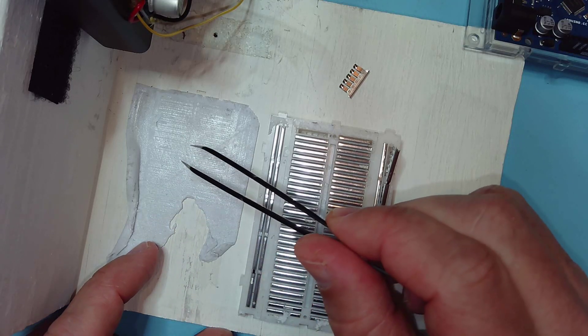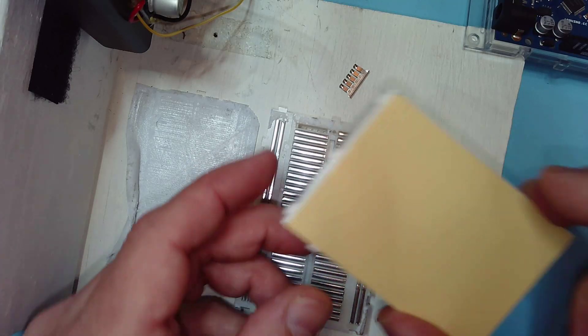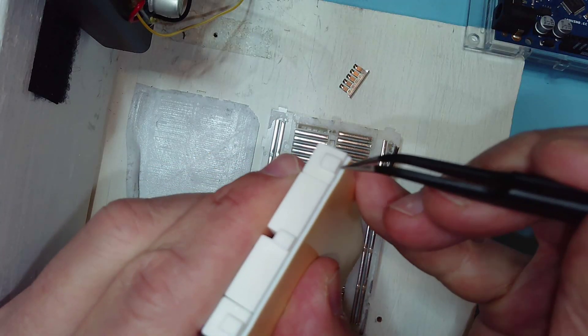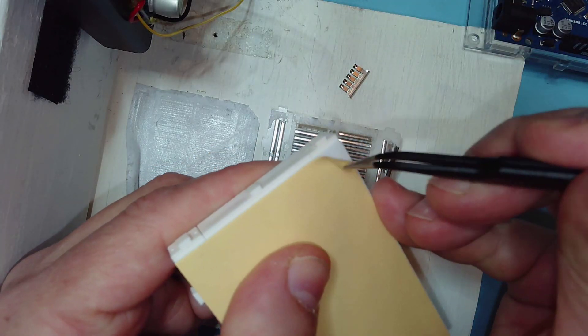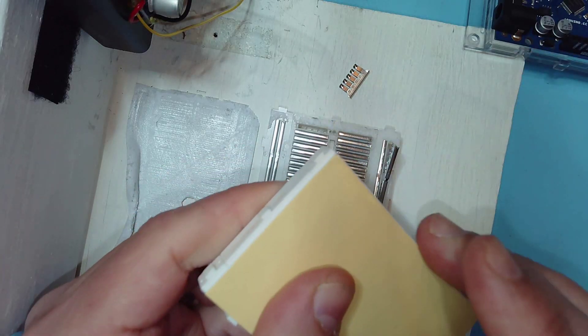The base of this breadboard is just this double-sided foam tape — there isn't any other plastic cover or base. You can see this on a new breadboard: it's just double-sided tape with a backing that you can peel off to stick the breadboard down to a base or an enclosure.